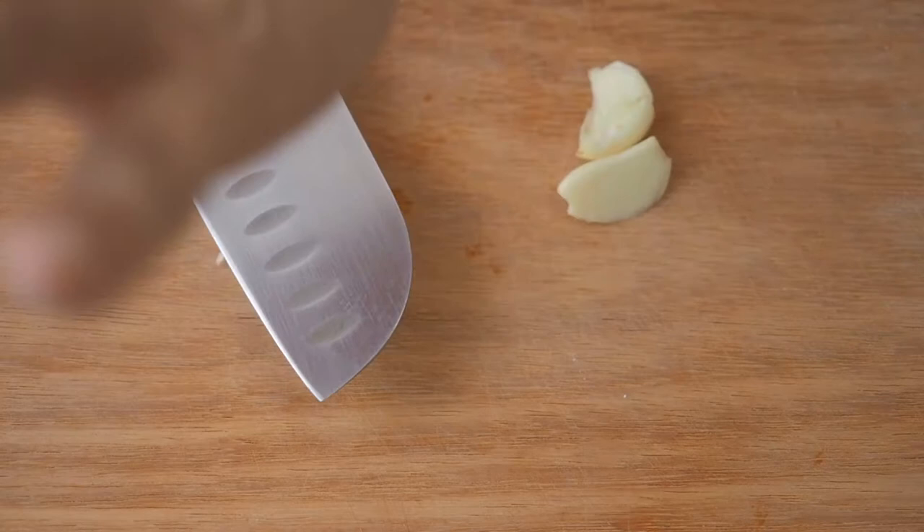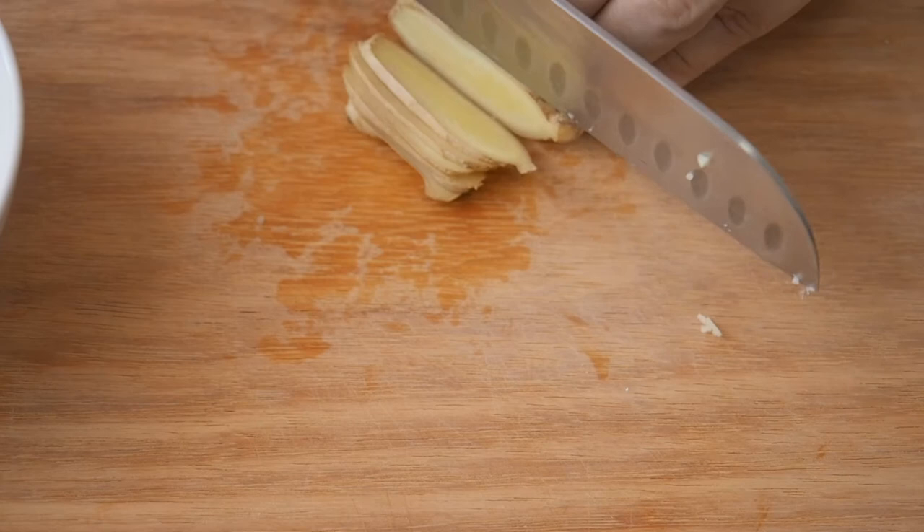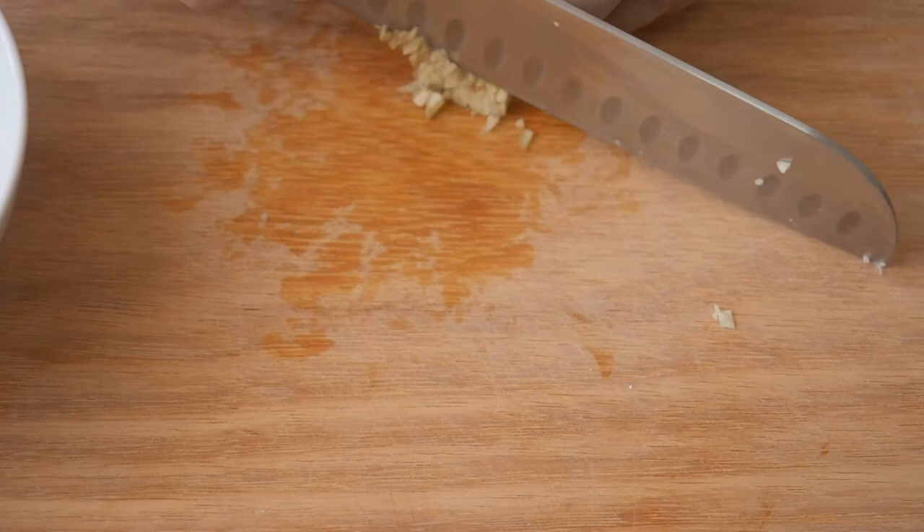Now, chop up 2 cloves of garlic, 1 tablespoon of ginger, and half a medium onion.